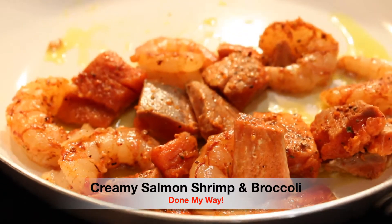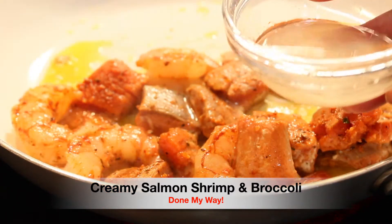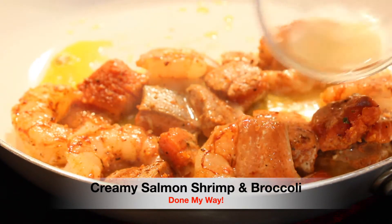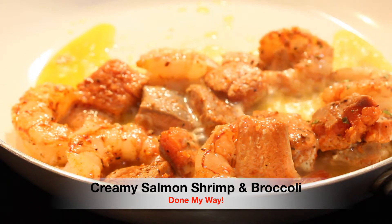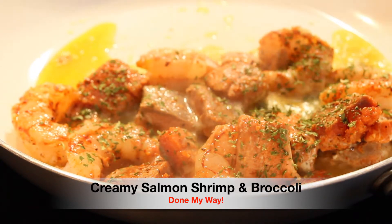Our ten minutes is up. Look at this delicious dish — smells good. Next, I'm going to be adding two tablespoons of fresh squeezed lemon juice and one tablespoon of parsley flakes over on top. And this is just for flavor.